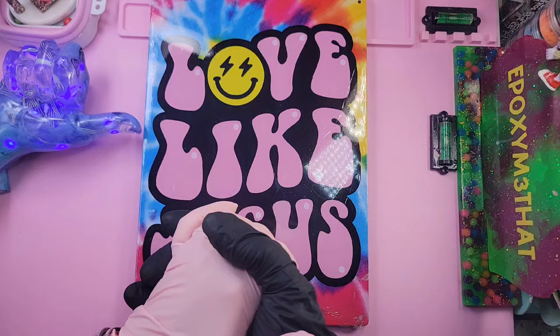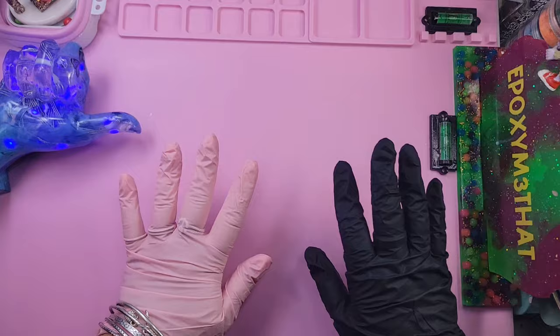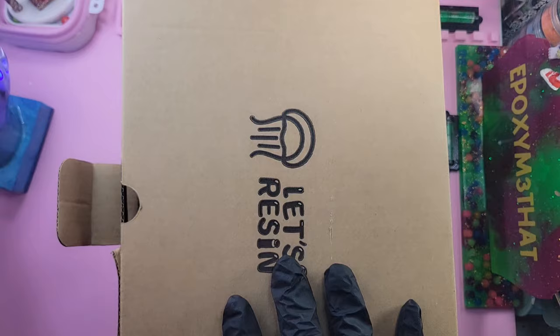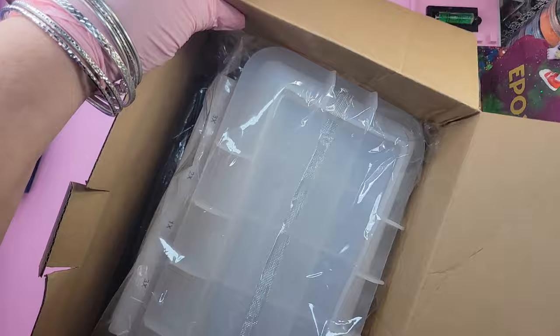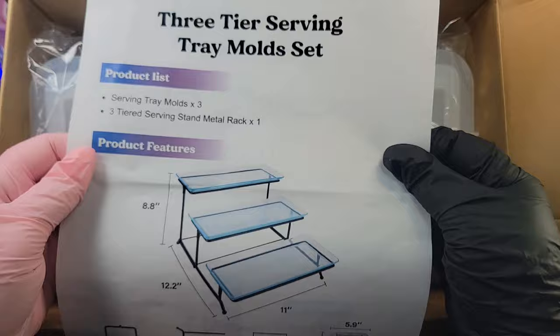Hello my friends, welcome back! How are you? I hope you're doing okay. Let's see what I'm up to today. Well, Let's Resin sent me a new product of theirs that we're going to try out. It's in a rather large box, so I'm just going to try to get this all in the camera, open the box up. It is their three-tier serving tray mold set.